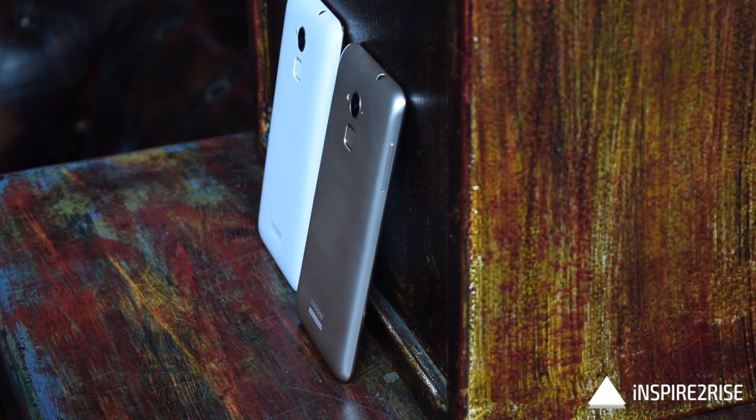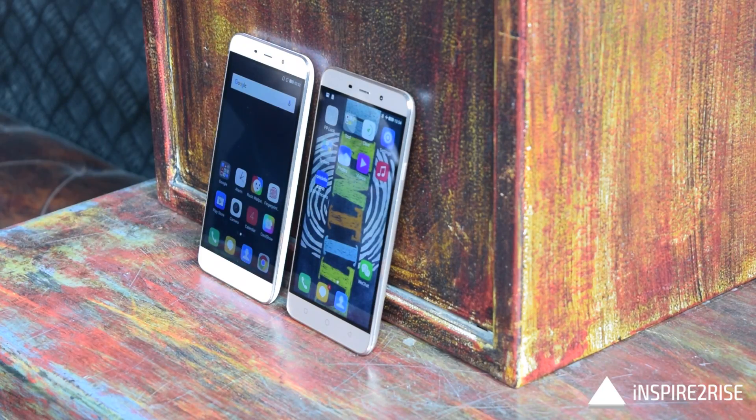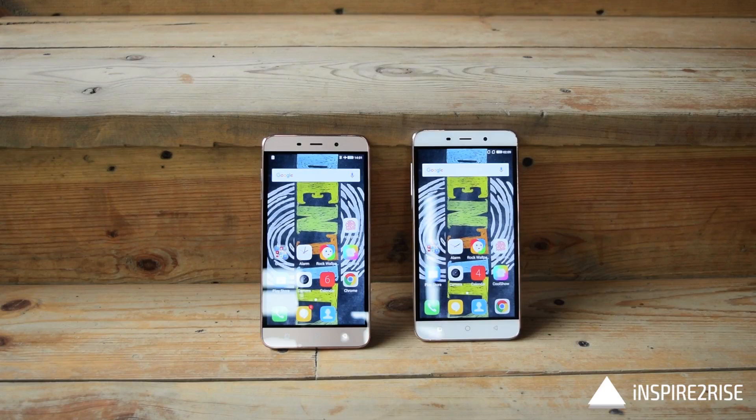The Coolpad Note 3 Plus is available in two variants: white and gold. The gold one has a slightly muted finish on the back, and as can be seen, even the front has a gold finish. Apart from that, the internal hardware has almost no changes on the gold variant.